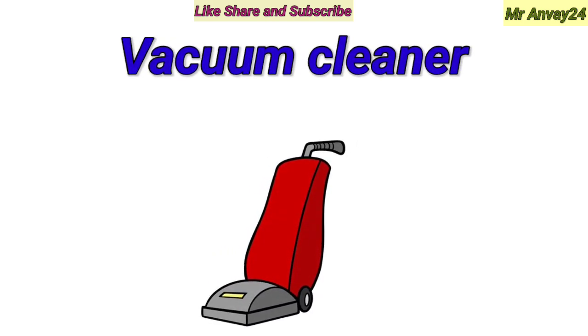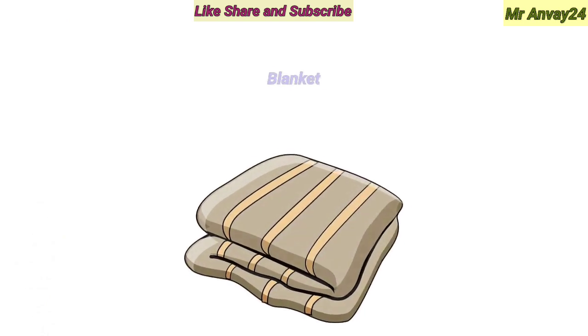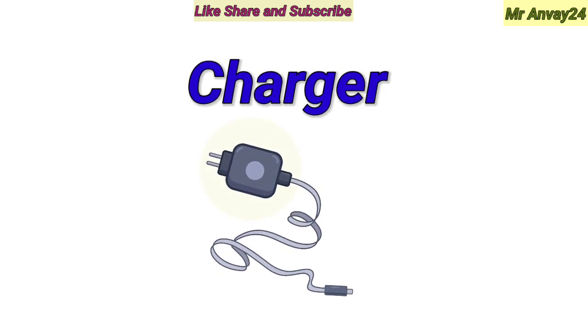Umbrella. Vacuum cleaner. Vase. Blanket.